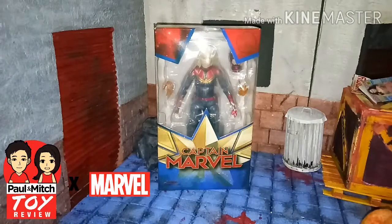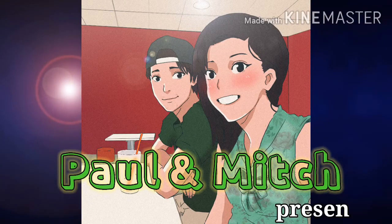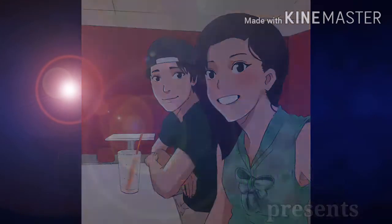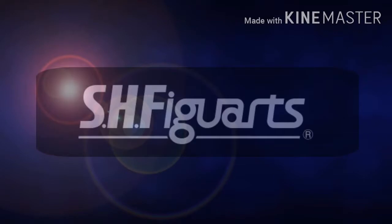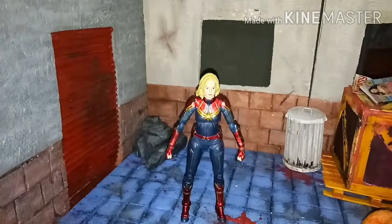Hello guys! This is Paul Meech Toy Review - Captain Marvel KO! In this episode, we will be reviewing Captain Marvel, also known as Miss Marvel.